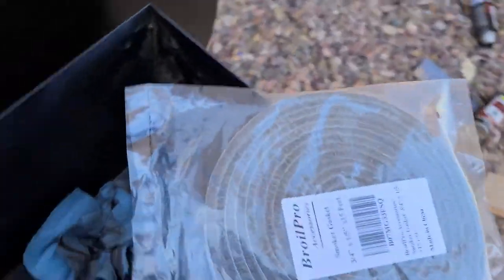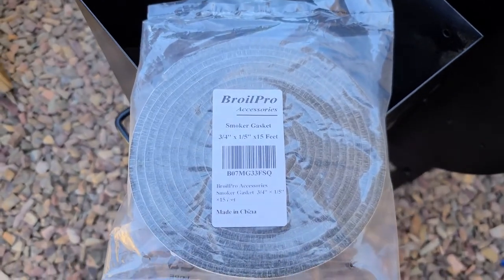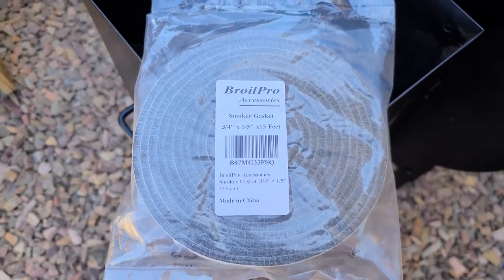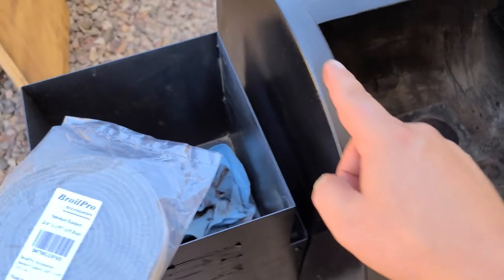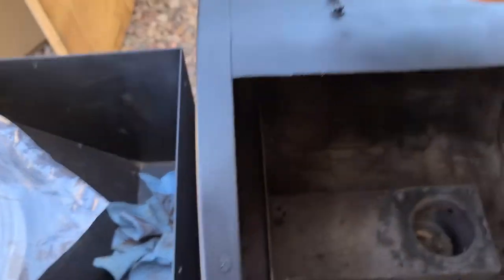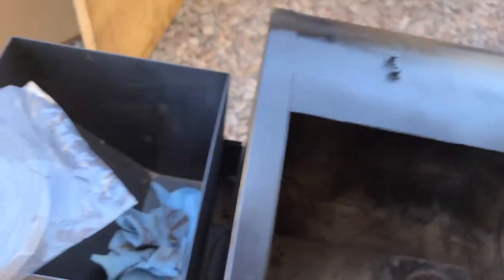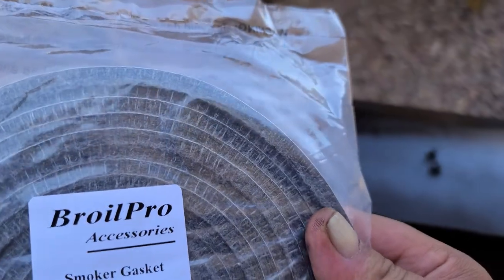I wanted to start working on this grill gasket. This is the stuff I showed you that you could buy on Amazon — the little smoker gasket. I'm going to go ahead and start lining it around here and then I'm going to have to adjust these to be able to make the lid so it'll shut on that thickness. So here we go.